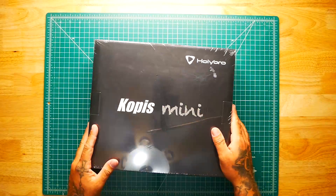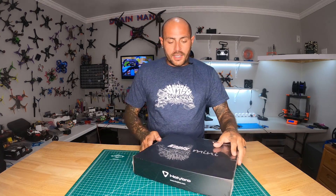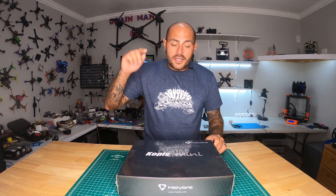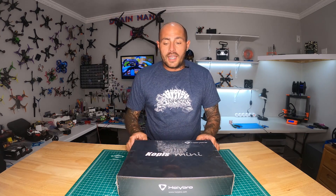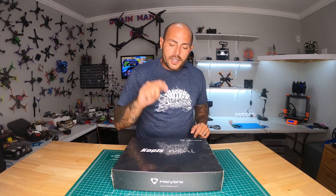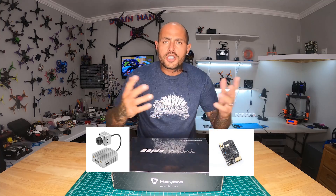Hey Pilots! Drain Man here and today I've got a very special video. We are taking a look at the brand new Copas Mini. I know this has been out for maybe a couple weeks now but you guys have been sleeping on this thing. This is a three inch quadcopter that races and rips and flies on 4S. It can come with a DJI air unit or in analog — I've got it in DJI. We're going to find out what it's all about: should you get DJI, should you get analog, should you get it at all? Let's find out.